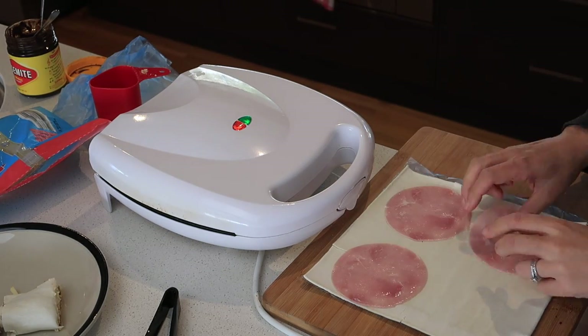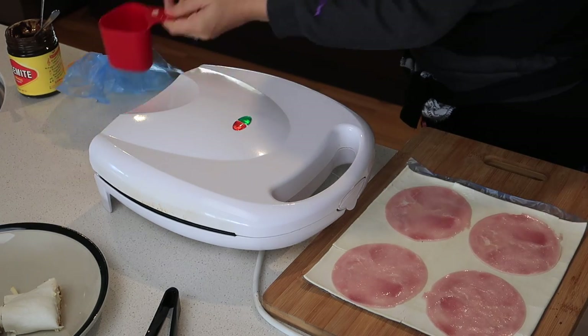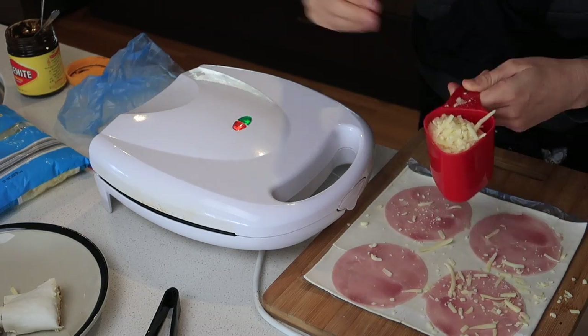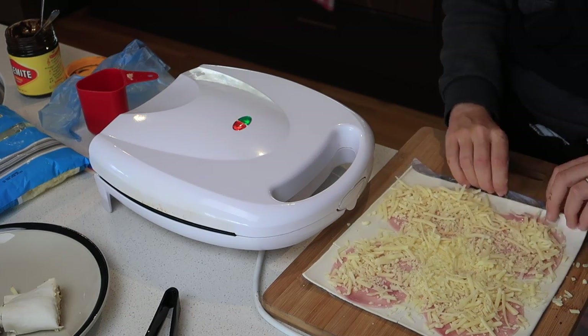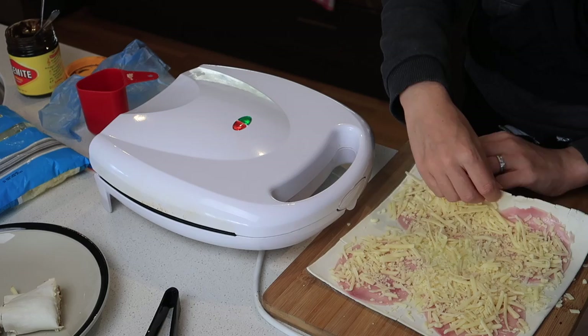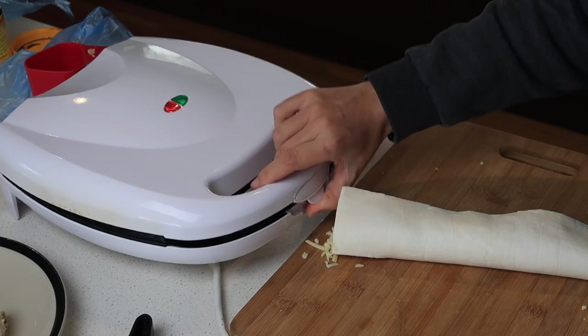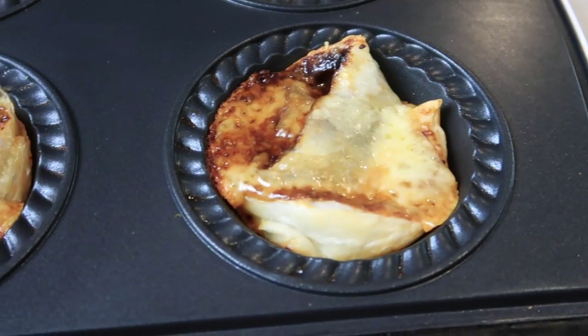While that was cooking, I made a ham and cheese scroll — just four pieces of ham and one cup of light tasty cheese sprinkled all over, then rolled it up. I made three cuts so I had four pieces. The Vegemite scrolls came out with a nice golden color on the pastry, so I took those out.